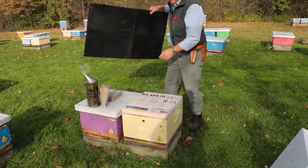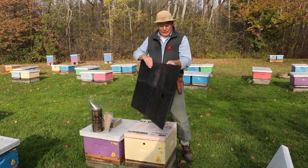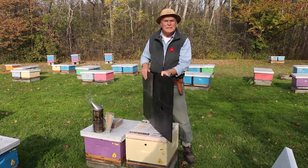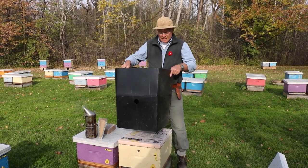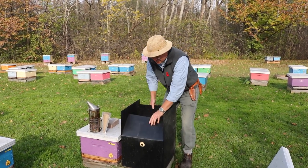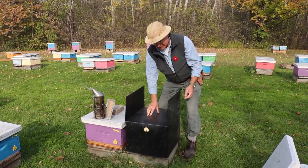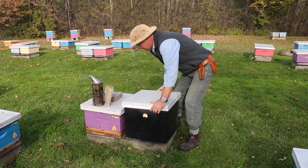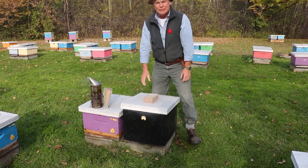We then place the winter wrap on the colony. What we use is a corrugated plastic wrap — our local beekeeping association, the Wellington County Beekeepers Association, gets these made up and sells them, so they're quite popular here in Ontario. We have an upper entrance hole drilled through the wrap that corresponds with the entrance of the hive. We get it down and make sure there's no space, because any extra space will let mice move in. We close it over, put the lid on — it fits on at the back, propped up at the front — and then place a brick on the hive.